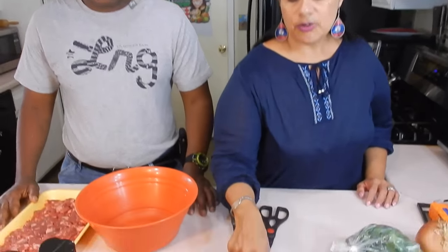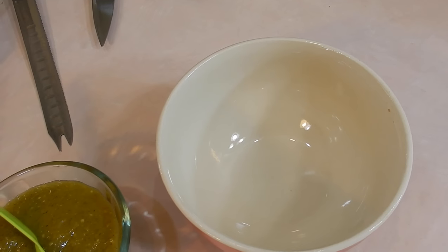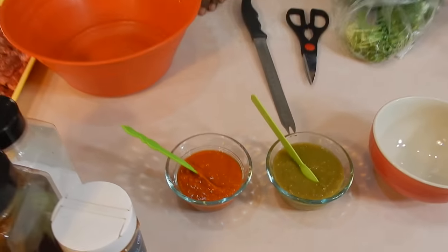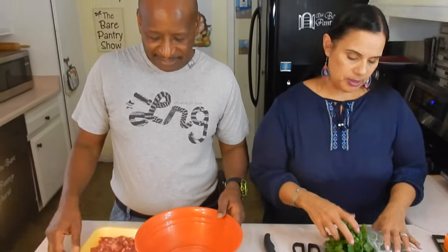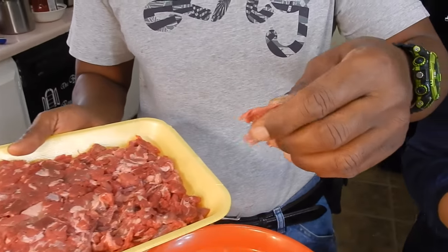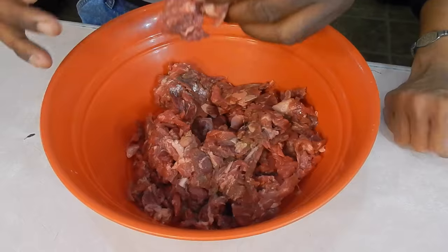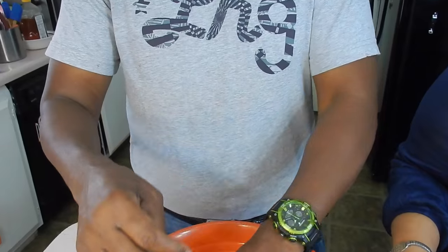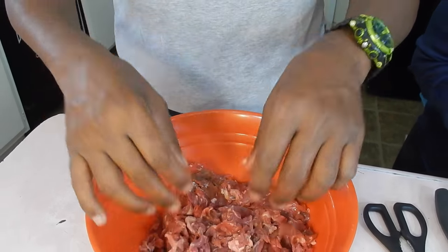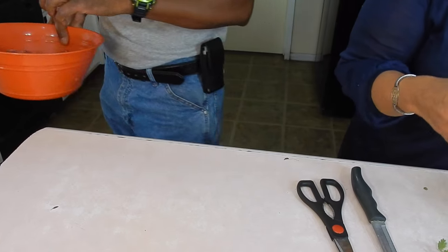You guys know in the last video I did the green and the red salsa - salsa verde and red. So what Joe's doing here, tell him what you're doing because then I'm going to tell him what I'm doing. I'm getting ready to wash up the meats - it's beef, cut up in little pieces for the burrito. They already did the work for us, so I'm going over by the sink to get it all washed up.